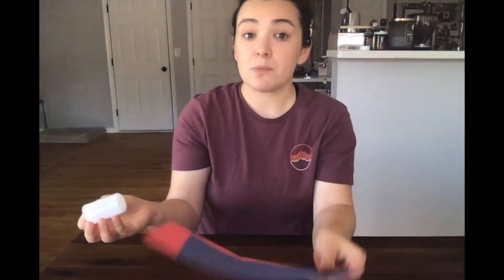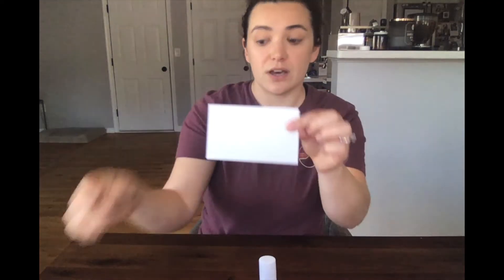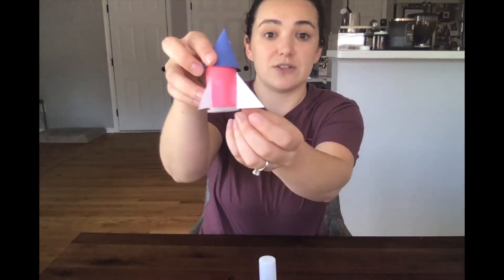Your first step, which is optional, is to take your film canister and use some construction paper or paint — whatever you want — to decorate it to look like a little rocket. Remember, when you're doing this you want the opening of your film canister to be pointing down. You can also use the index card to cut out and attach some fins to your rocket.